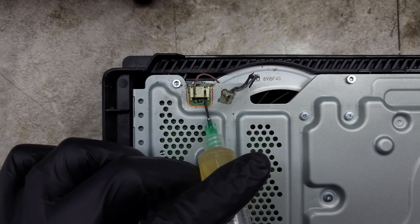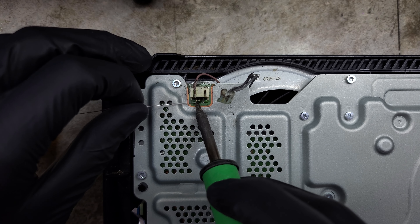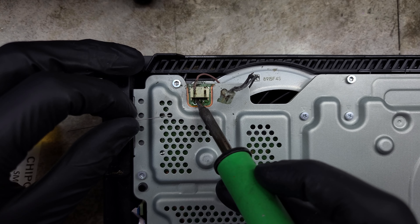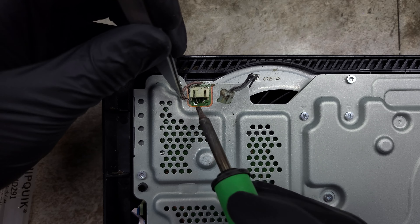I'll add some flux to the back side where the pins connect to the board, then add some globs of solder to make connection points for the wire. Tinning the tips of the wire will help it stick down to its new temporary home a little easier.